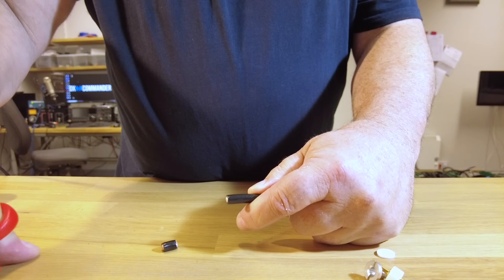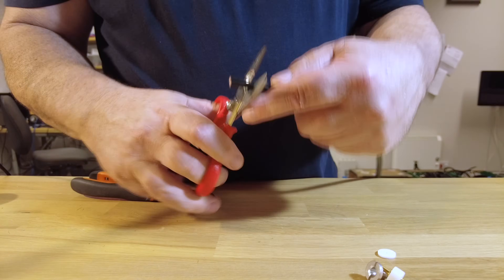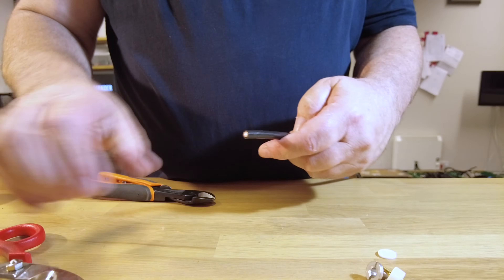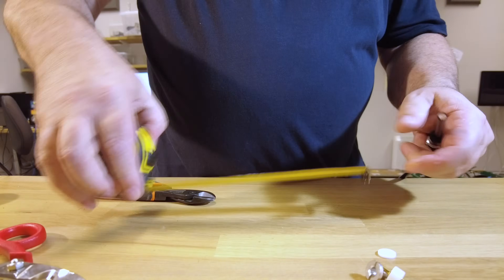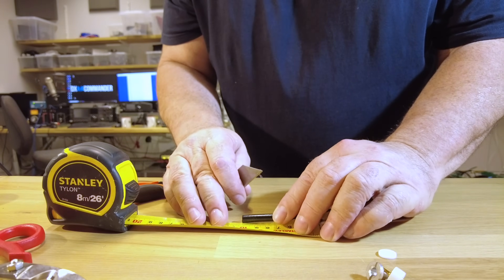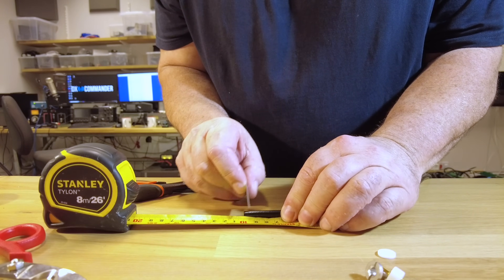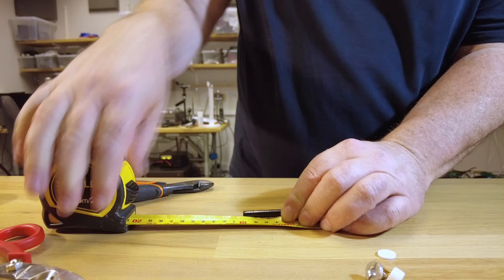I'm going to cleanly cut this in half - these scissors do a really better job than my bolt cutters. Messi and Paoloni say you can cut the shield off, but be very careful. We need one centimeter of shield removed, so I'm going to get a razor blade and make a little notch. I know that that's 10 millimeters.